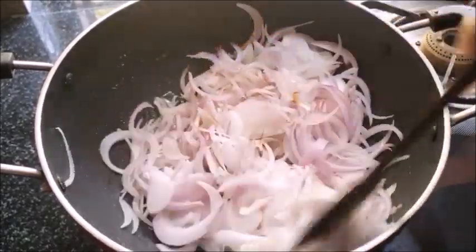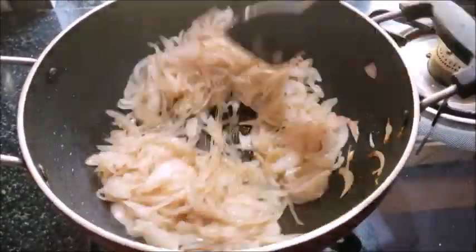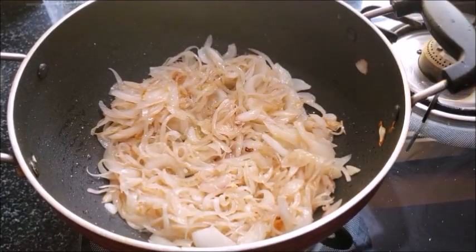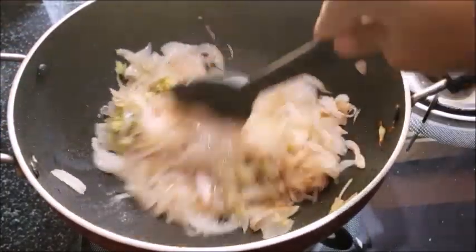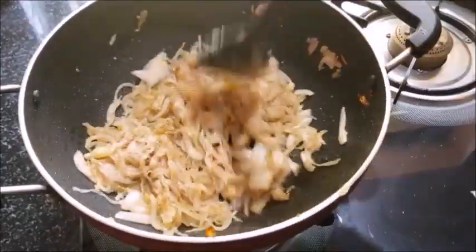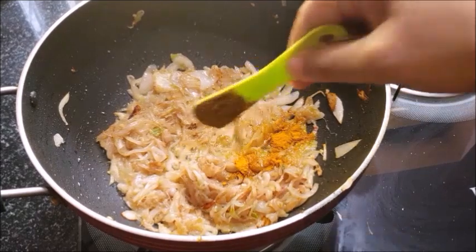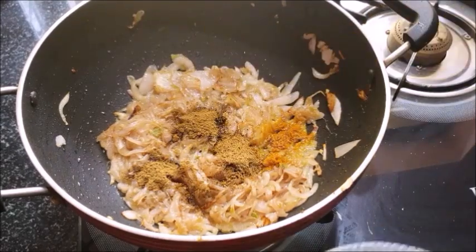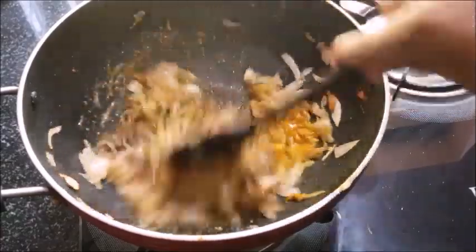We will start with the enchilis. Put it in the pan and add 4 tsp of salt and mix it up.